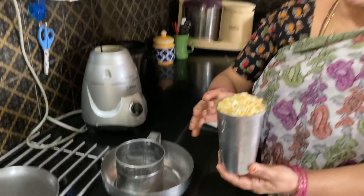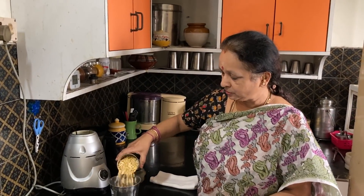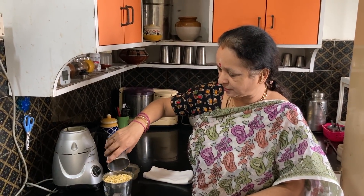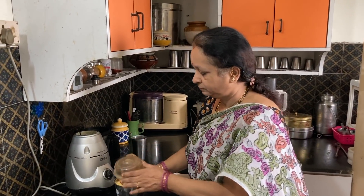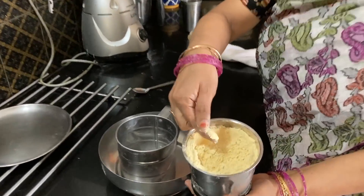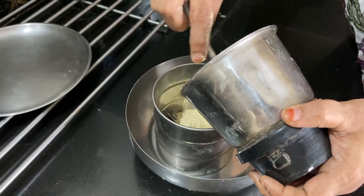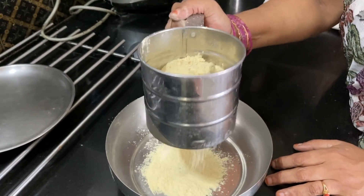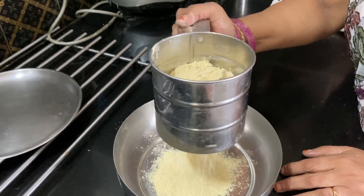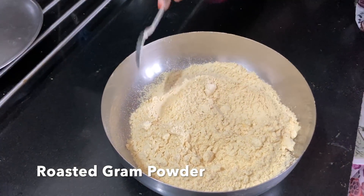So first you can take any quantity. I have taken one large cup of this roasted gram. First we have to make it into a fine powder. So I am putting it in my blender jar and will grind it into a fine powder. We have blended it into a fine powder. I am just going to sieve it. So this is the powder which we are going to use for all our different recipes.